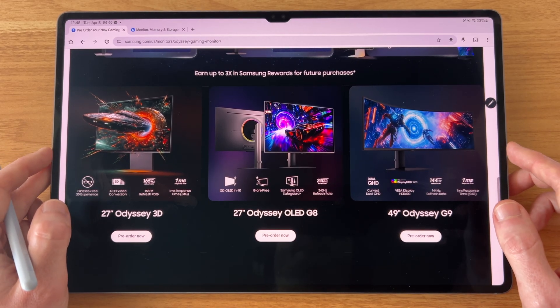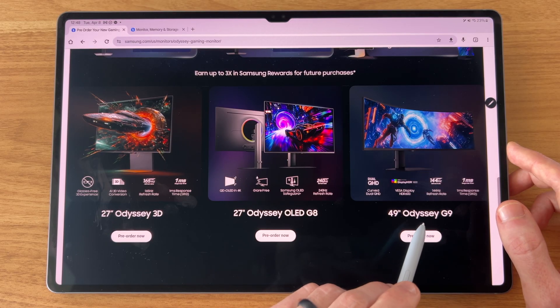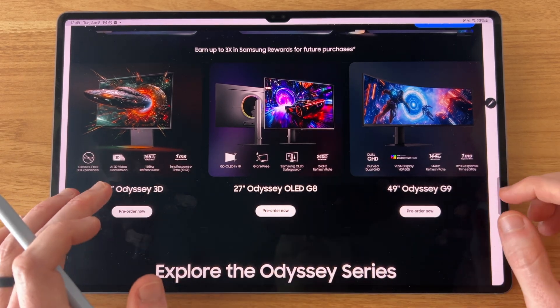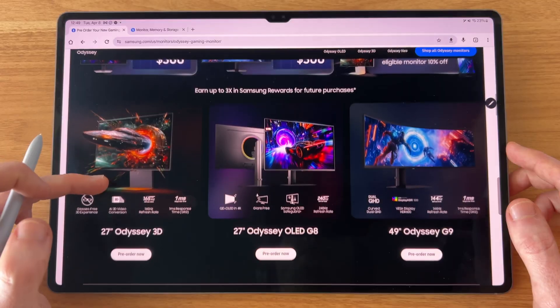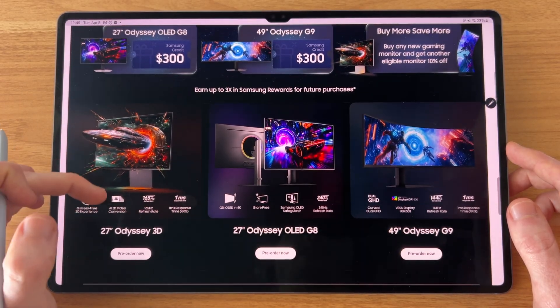Samsung just announced three new monitors: the Odyssey 3D, the Odyssey OLED G8, and the Odyssey G9. In this video I'm just going to briefly overview two of these, and the one I plan on pre-ordering I'll go into a little more detail. I'll have some links in the description if you want to check them out. They all come with $300 Samsung credits at the time of this video.